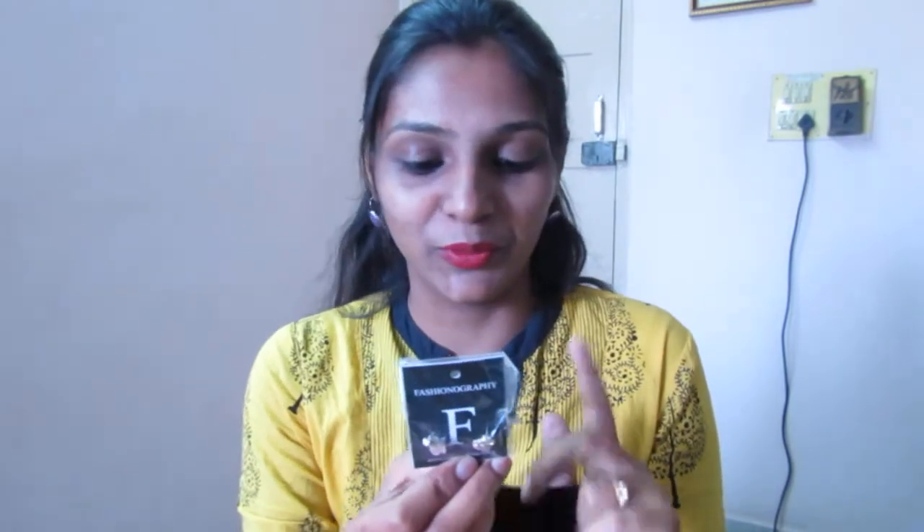When I got their mail, I also had an option to choose a bonus jewelry piece, so I opted for the Fashionography accessory. They have sent me a jewelry piece in a little pouch — it's an earring. It's a heart-shaped earring with stonework. It's a beautiful earring, but I'm not going to wear this because I'm not a girl who wears studs — I like my earrings to be bold. But yeah, it's a good product.